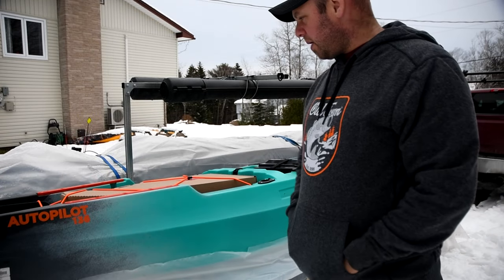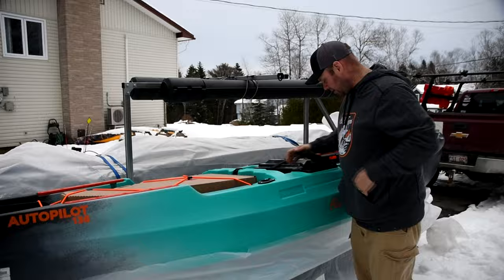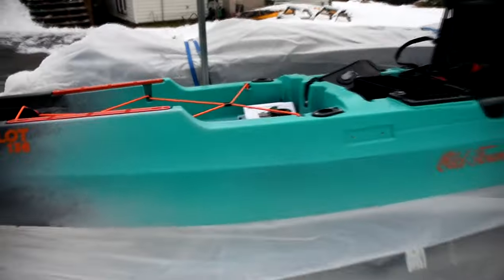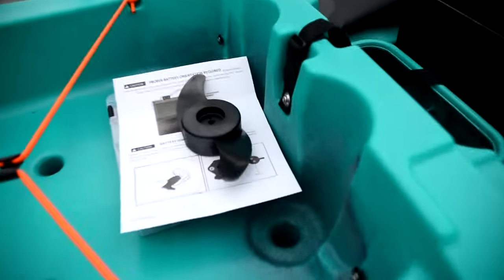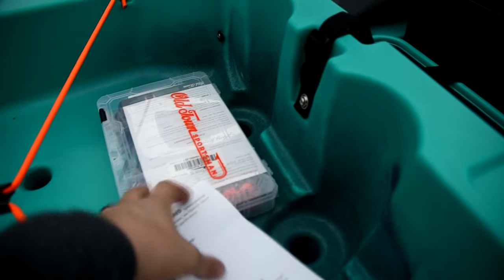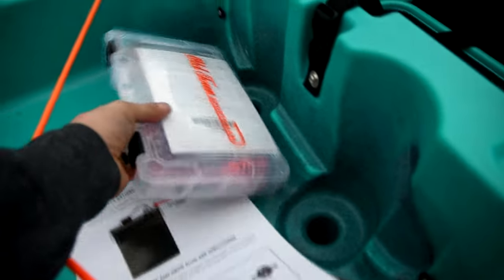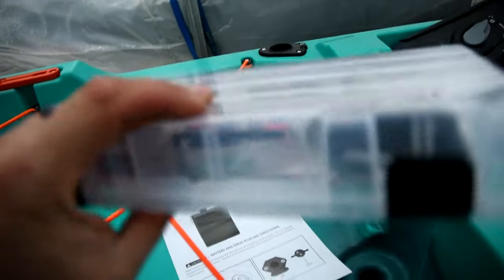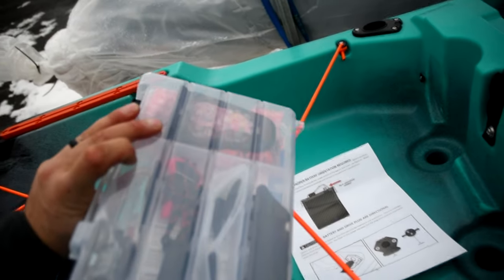This is my 2023 pro team boat that I will be using myself. What we have here: our prop, some instructions for wiring and the battery, the Autopilot remote, some different stuff to do with the prop, kill switch, paddle holder, and a few other odds and ends.